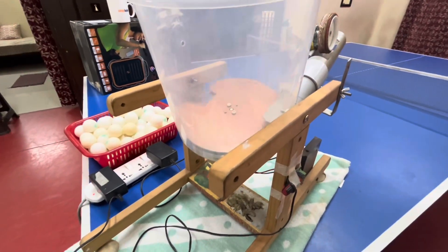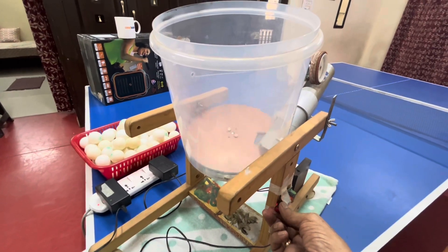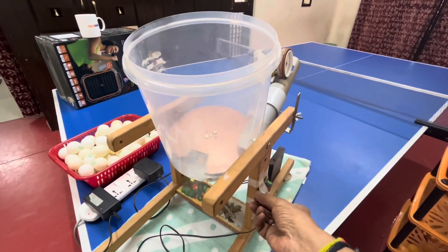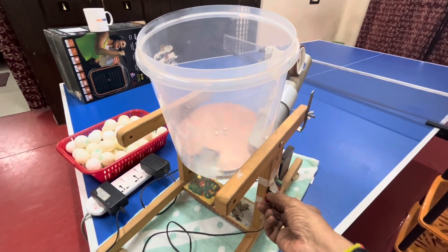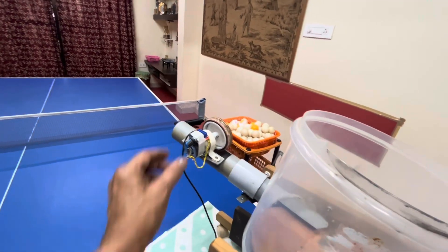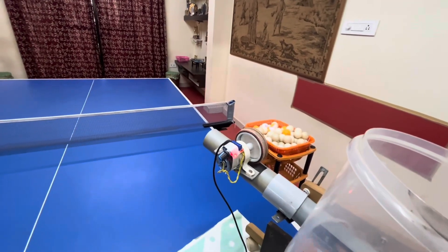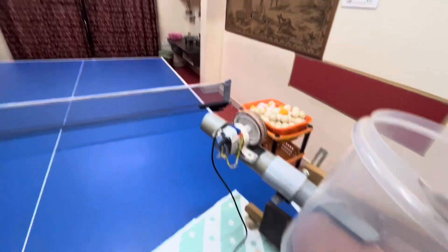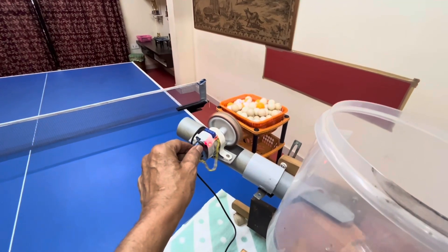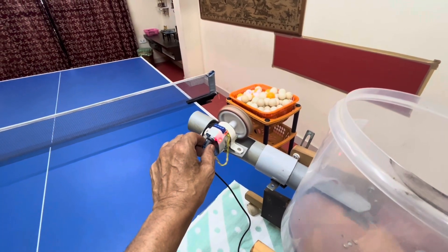If you want to adjust the speed of the ball disc rotation, you can use this control — slower or faster. Faster gives faster ball delivery, slower gives slower ball delivery. Now you can see the shooting wheel rotating. There was a loose contact, but once plugged in properly, you can see the wheel rotating and adjust the speed of the shooting ball as well.